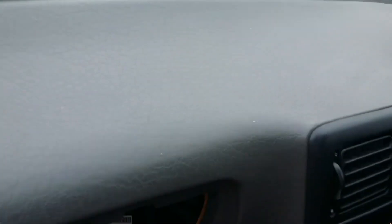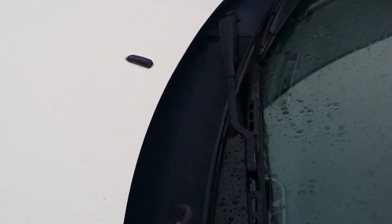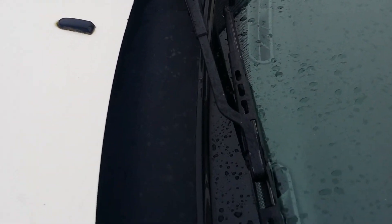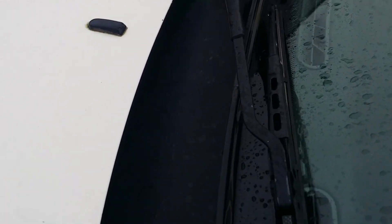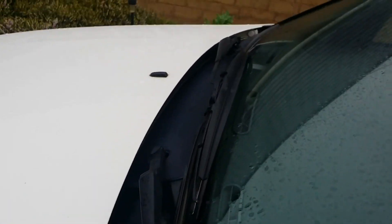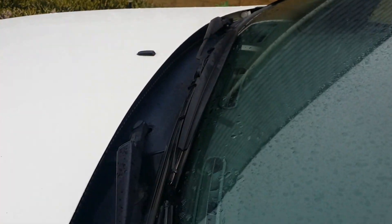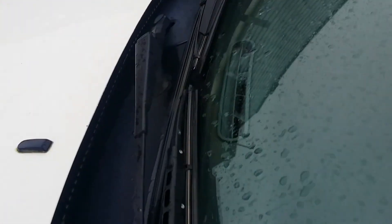I did make some videos earlier on about the scuttle — that was dealt with about four or five videos ago. I took off all the scuttle, cleaned it all out, cleaned all the tray out, and did the ECU modification on that side, which covers it and stops that problem. So if you need to know about that, it's in a video somewhere back there.